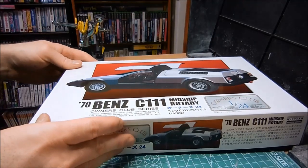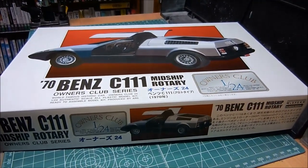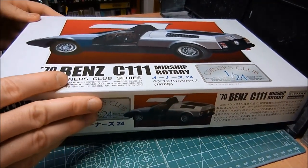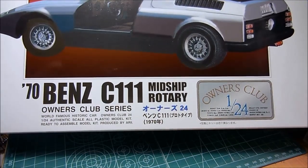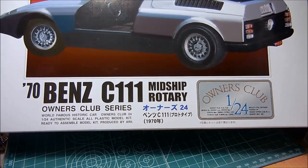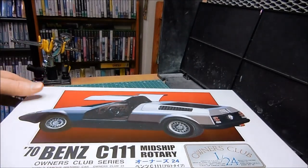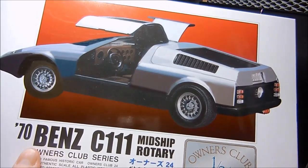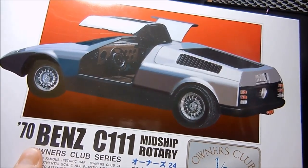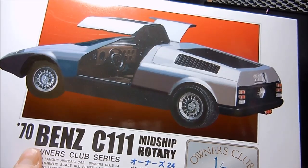These kits are a little bit better detailed because they're larger and also have decals. So let's open this up. This is a 1970 Benz C111. This car was a prototype that never made it to production, and I think the DeLorean got its inspiration from this car. This is just really awesome looking.